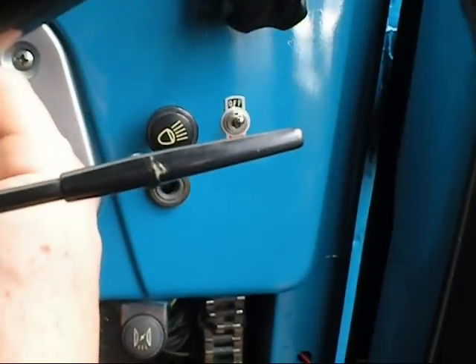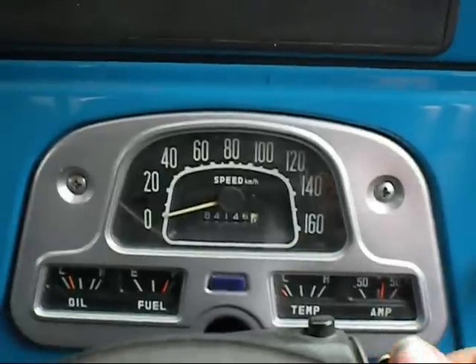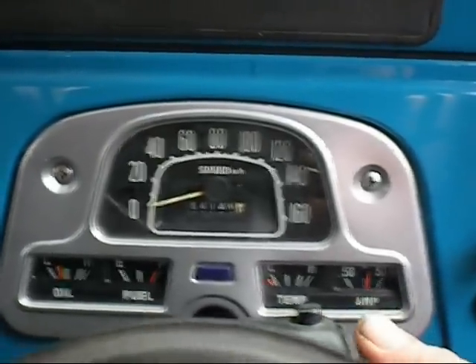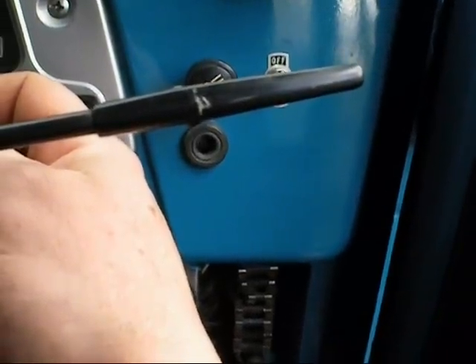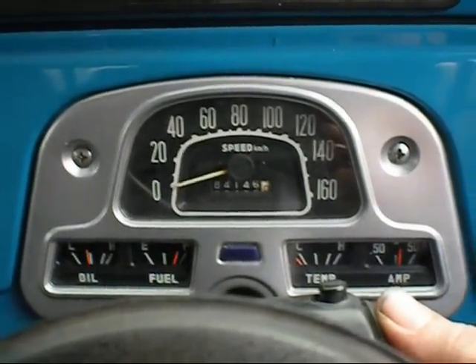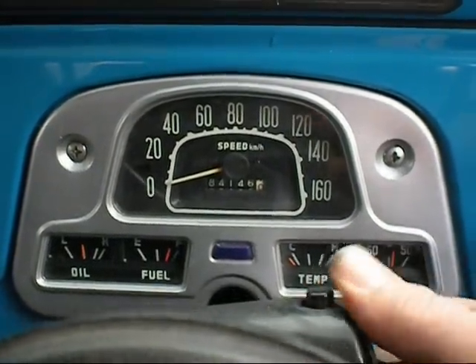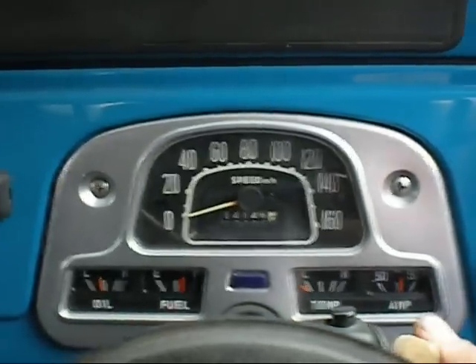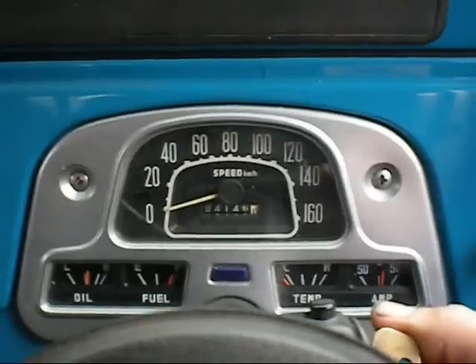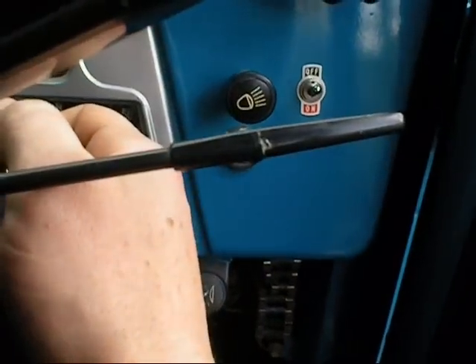I'm just going to try and get all that diesel out. Try to keep it running — it'll just do bad things to itself if you don't.